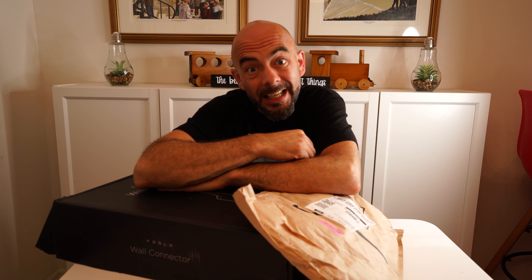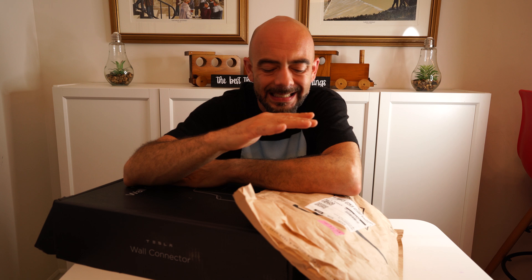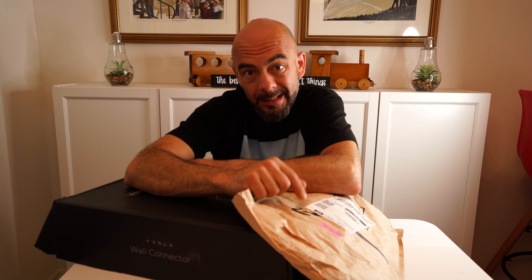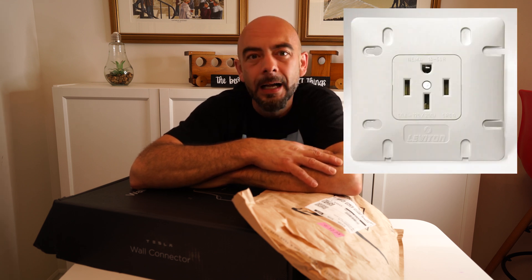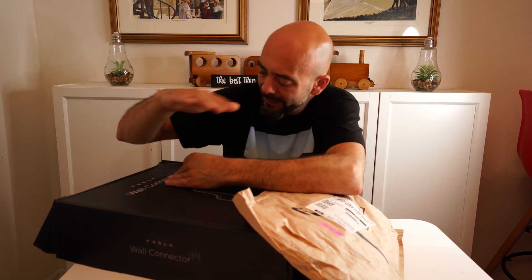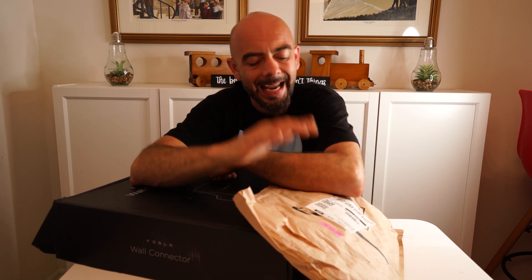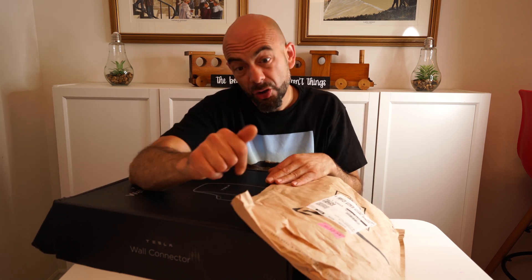In today's video I'm going to unbox the Tesla wall connector as well as a plug that I got from Amazon, and I'll show you guys how to wire this plug to the Tesla wall connector. If you have a home where in the garage you see a plug that sort of looks like a range plug, these are what a lot of builders are putting in and saying they're EV ready. This wall connector can be hard-line connected, but I want it to be portable and be able to take it with me when I leave, so I'm going to wire in a range plug into the wall connector.